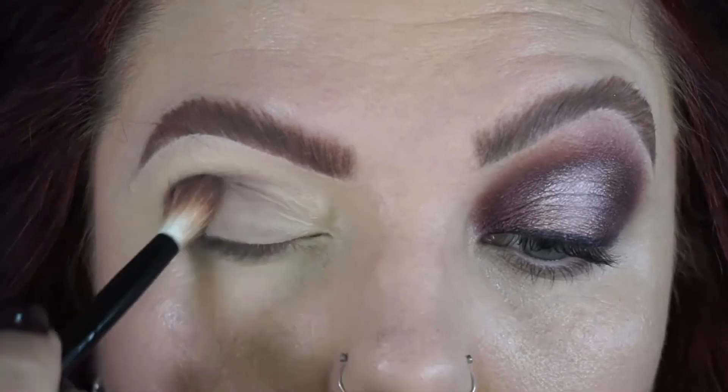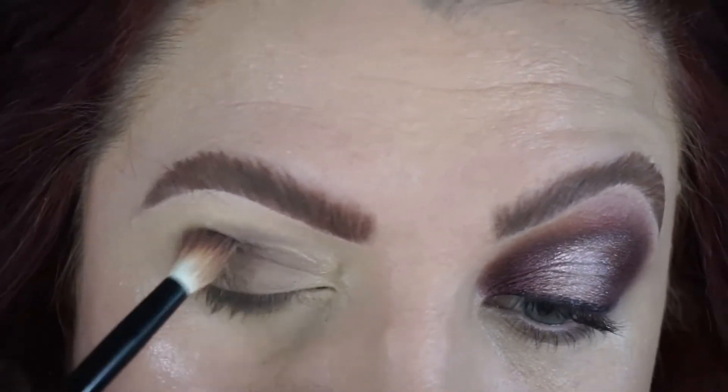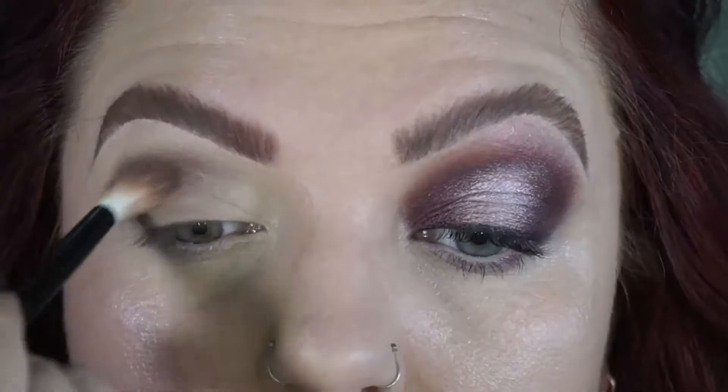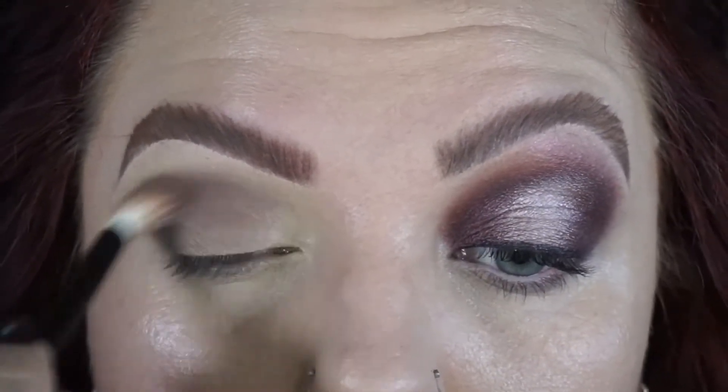We want to get quite intense so I'm just slowly building that up, because I would rather build it up gradually than put too much on and have to start again. I am taking that quite far into the inner corner as well, because we are going for that halo eye.